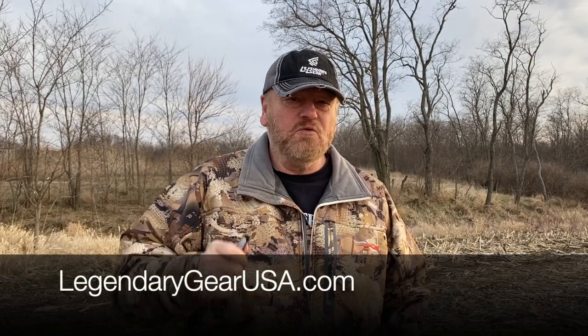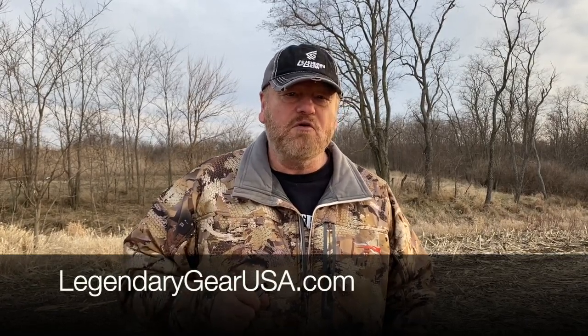For more information, go to our website, legendarygearusa.com, and we'll have more videos on there about the Predator Call.